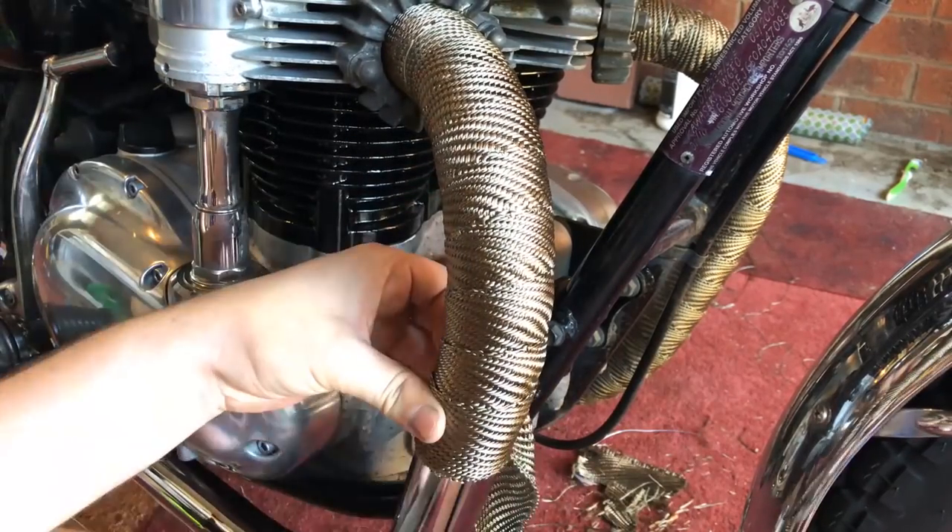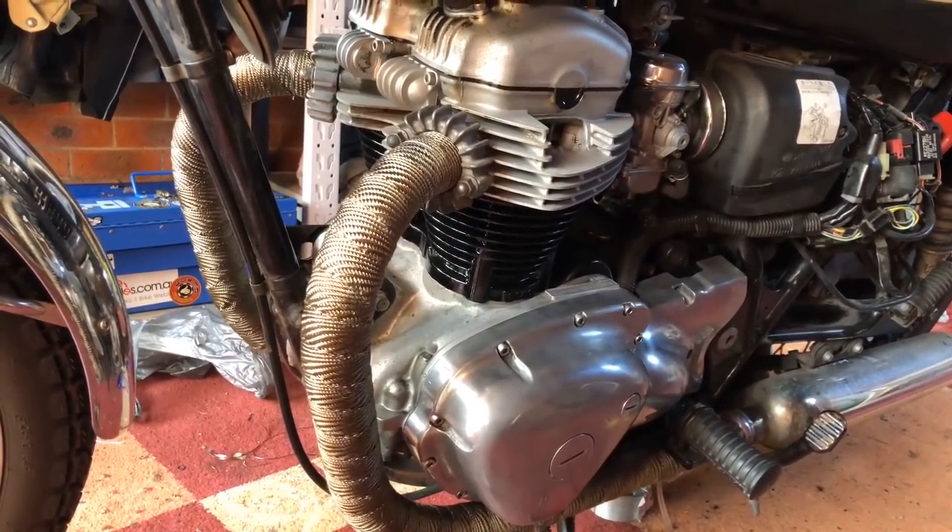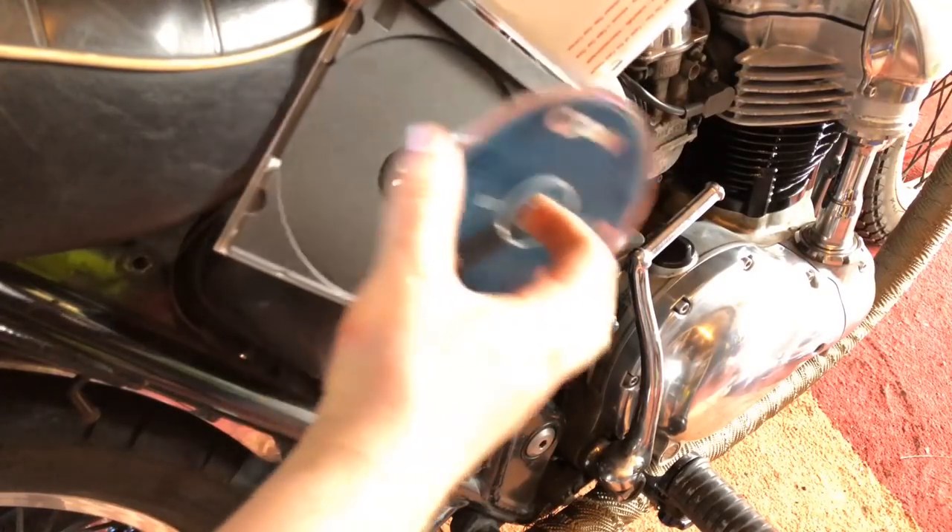I'll also wrap the headers — a whole episode on this stuff coming soon. It looks so much better now but it still needs some TLC. So next time it's due for a good old-fashioned service.